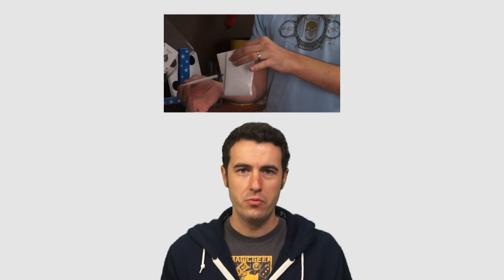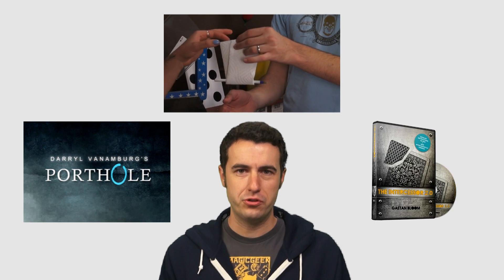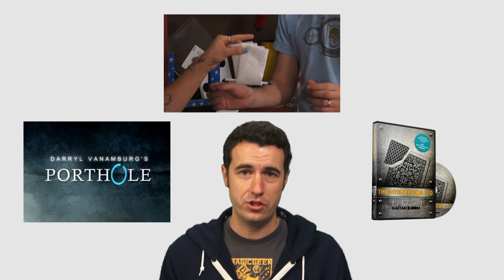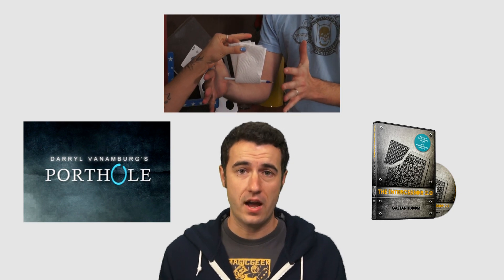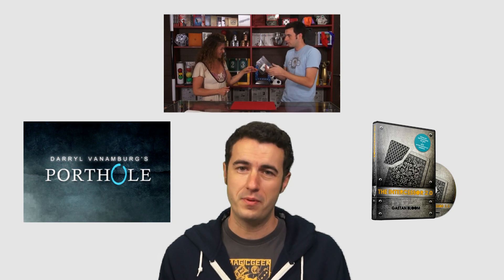Definitely go check out the Vanishing Pen at Magic Geek right now. Thanks very much for watching the review. Be sure to check out the Vanishing Pen official Magic Geek demo. Also we've got two more products up on deck: Porthole and Intercessor 2.0. We need your questions and comments on those so go ahead and leave them in the comments section down below, and if you can click on either of these that means we've already done the review and you can watch it just by clicking on it.